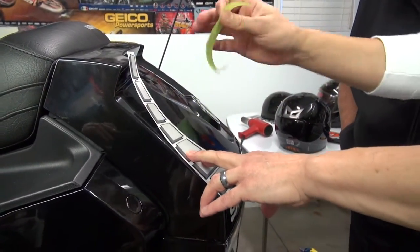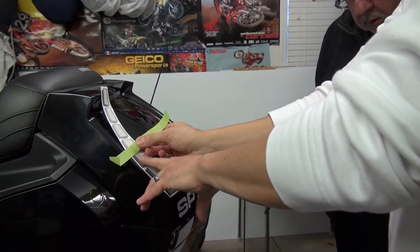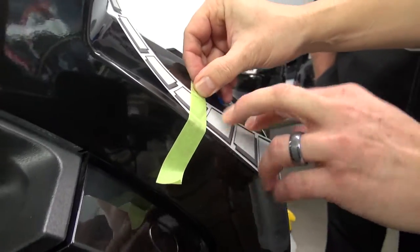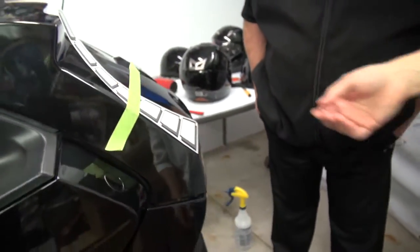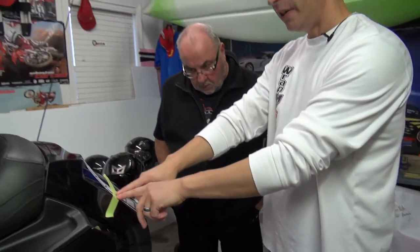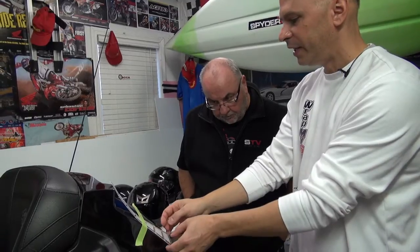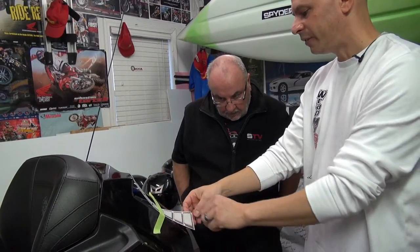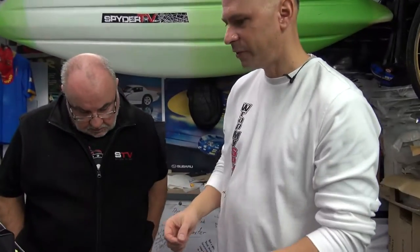Once we have it in place and we know that's where we want to apply it, we're going to take our tape and put it directly across the surface of the graphic. So now it's a hinge. What we mean by a hinge is we have the center of the tape, one side of the graphic which would be the top side, and the bottom side of the graphic. This allows us to install the design from the center to the outside in both directions.